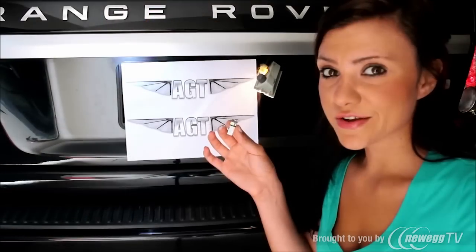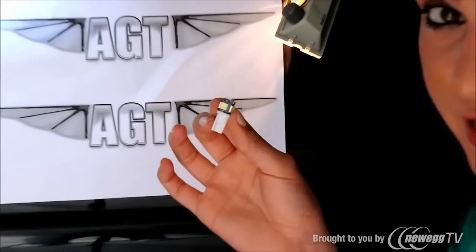These LEDs run cooler, last longer, and use less power.